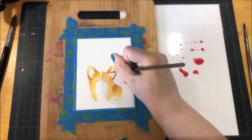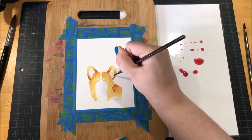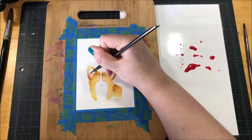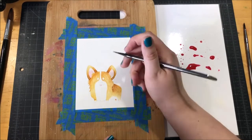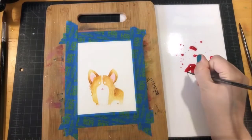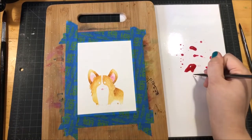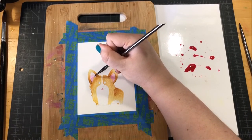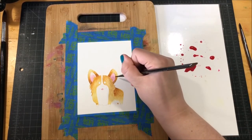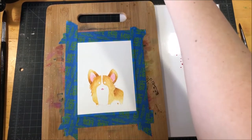Next I took this pink color — color number 34 — and I watered it down a lot. I really wanted to water it down because that pink can be very intense and I wanted it to be a more muted color for the ears and the mouth of the dog. I watered it down a little bit too much at first, but I painted it anyway and then came back in and added just a little bit more pigment to deepen up the shadows.